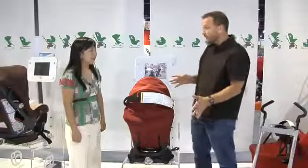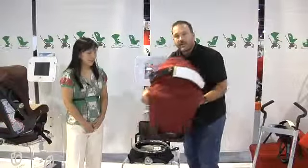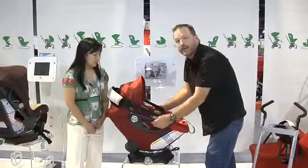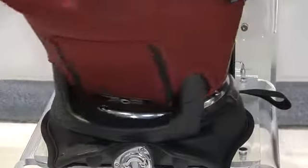One of the first things you notice when you look at an Orbit stroller or an Orbit car seat is that they have this little ring where all of the base is attached. Now watch this — you're going to love this. When you're going to put your baby in, you just set him or her down right there, buckle him or her in, and then you simply do this. Check it out.